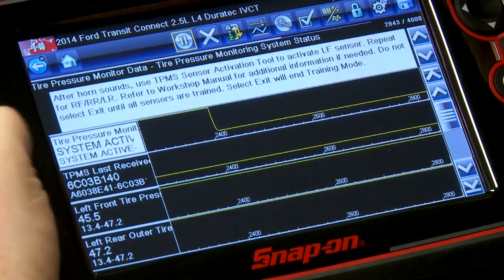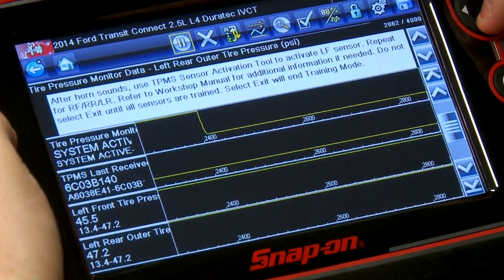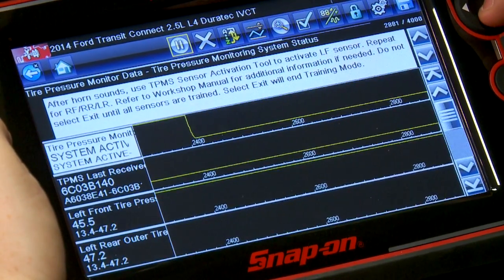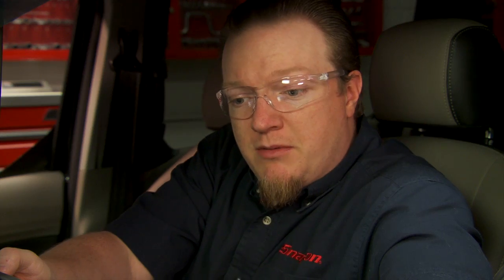Everything's programmed — system's all set. It says the system is active and gives us all of our tire pressures. It tells us that all of the monitors have been programmed properly. Pretty quick and easy versus having to press the gas pedal and turn the key a bunch of times. Going through with the scan tool is going to save you a lot of time.